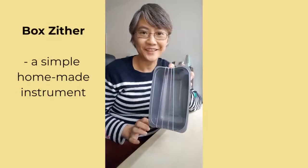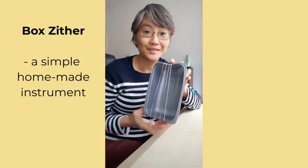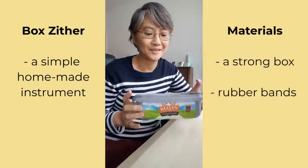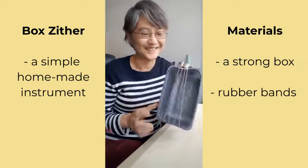Hello! This is a box zither. It's really just a few rubber bands stretched over a plastic box. A good sturdy one is probably better than a flimsy take-away box, and I've just used Kelly's ice cream box. We like Kelly's in this house.